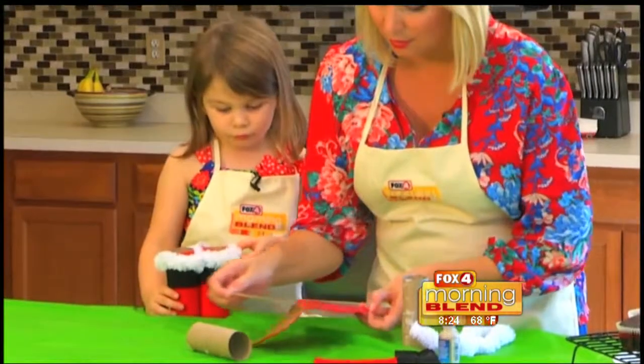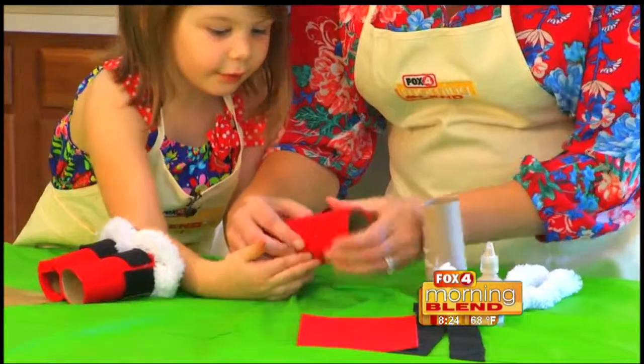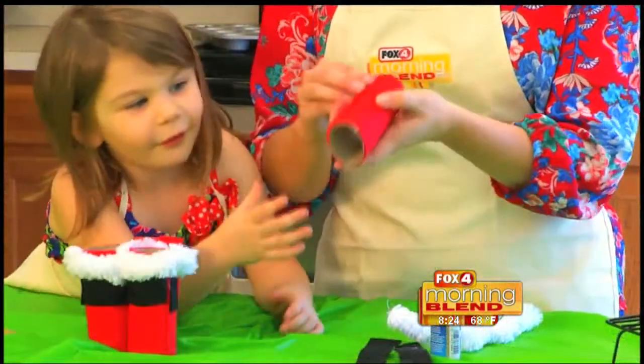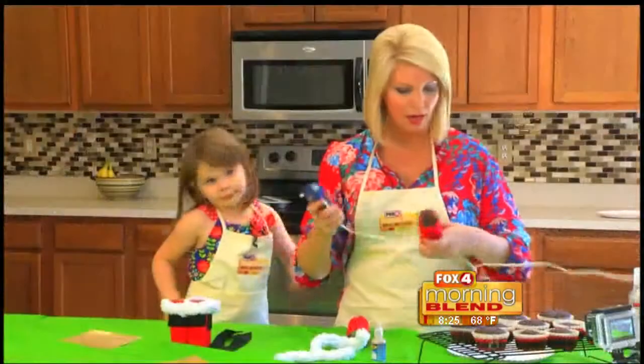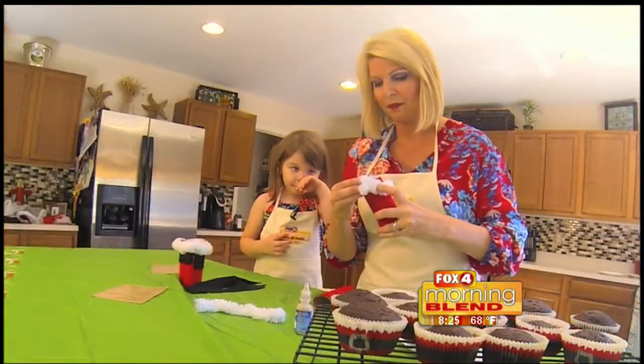So let's peel off the side and help mommy roll it. There we go — look how easy! This is something that the adults have to do: the hot glue gun. Bring a glue around. All right, so there we go.